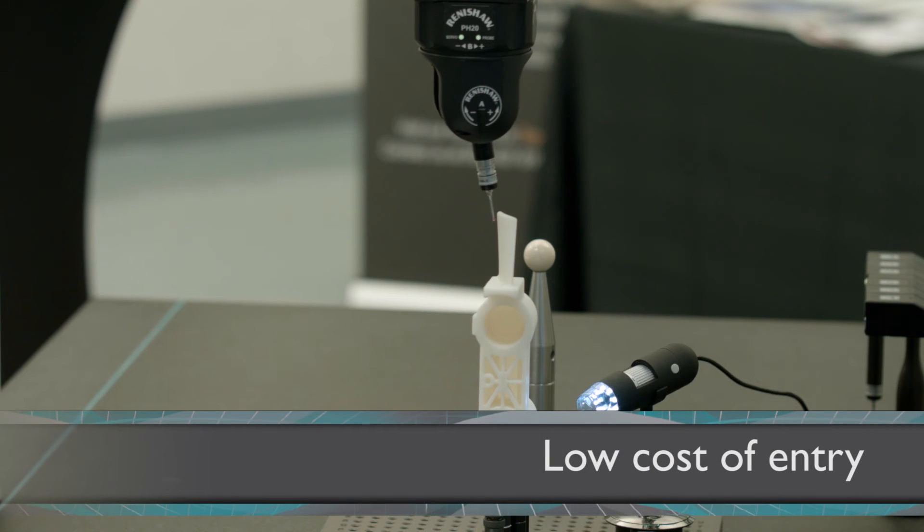The pH 20 has a very low cost of entry. It's the same price as other CMM touch trigger products you'll see on the market, but it's very easy to use and gives you all that flexibility for the same value.